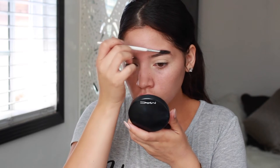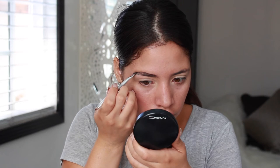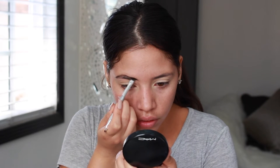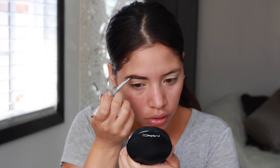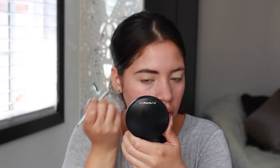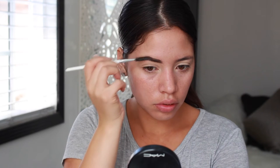I did my eyebrows and this was probably the hardest thing because I did try to mimic the shape of her brow, but her brows were so much thinner than mine so it was pretty difficult. But I did work with what I had. I used my Anastasia Pomade in the color Ebony because she had such dark brows.